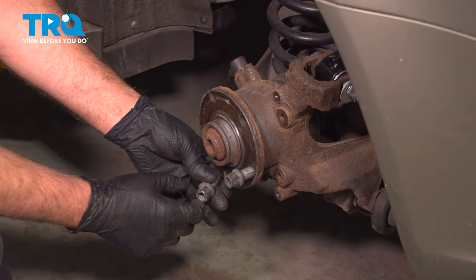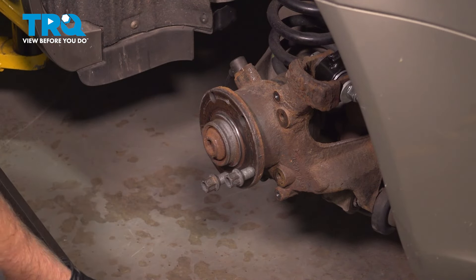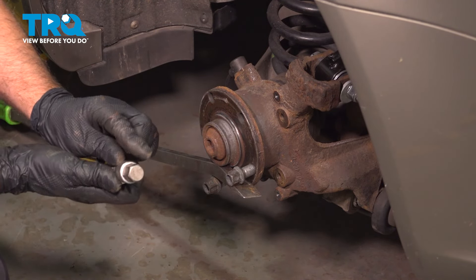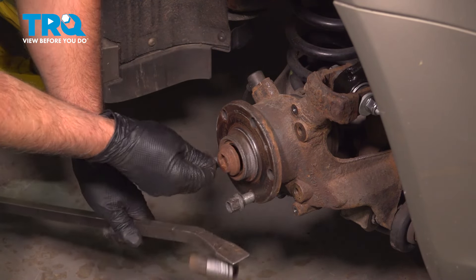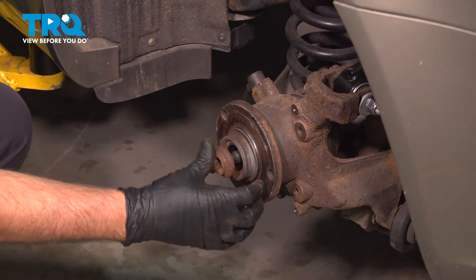I'm going to take a couple of the lug studs and put these in the hub. I'm going to take a pry bar and we're going to loosen this. Using a 17-millimeter hex or H17, I'm going to loosen this up. Just be careful — they're extremely tight. Let's get it loose; it comes off pretty easy. Take that out.